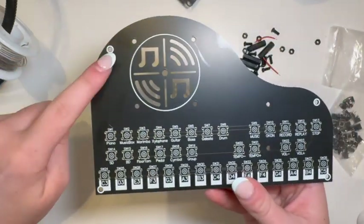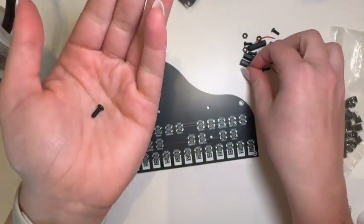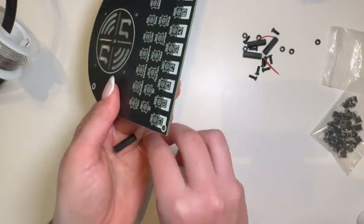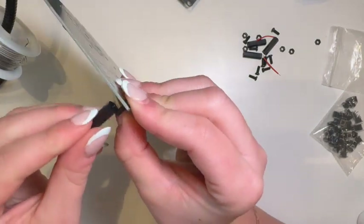The legs go here, here, here, and here in these corners. You get a small screw on one of these legs. With the letters facing up — this is the upside — we'll put the screw through the top and then just screw the leg on.